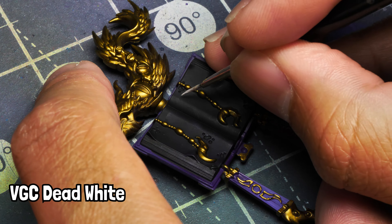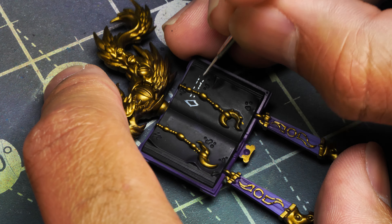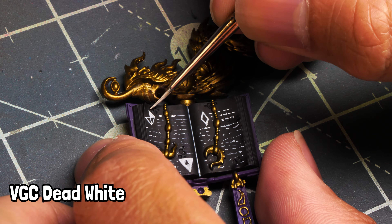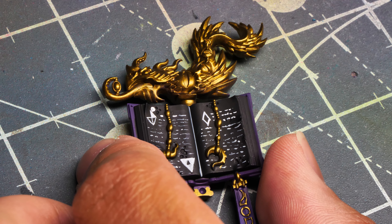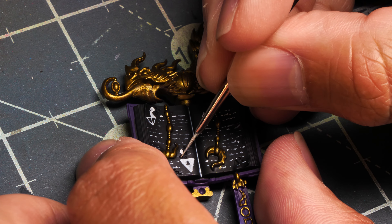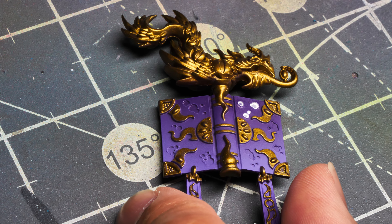Now we're working on the book. Using Vallejo Game Color Dead White, make some shapes and fake text — some squiggly lines. If you really want to try hard, look up some Tzeentch marks. I left the pages black and painted them white because we're going to make them look like they're glowing — this was the most straightforward way to achieve that. There are little diagrams, triangles, and holes in the pages and on the back of the book, and I fill those in with white as well. We're going to end up glazing on some Light Livery Green to make it look like it's glowing.